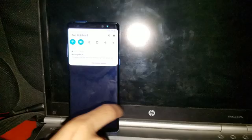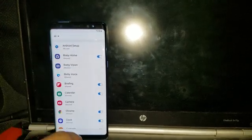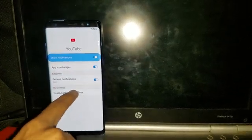Now the easiest method is that you have to go to the lock screen notification settings. Swipe down to see all notifications — in the most recent, select 'All'. Slide down until you see YouTube, then go to the in-app notification settings.